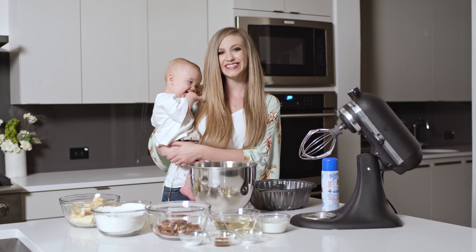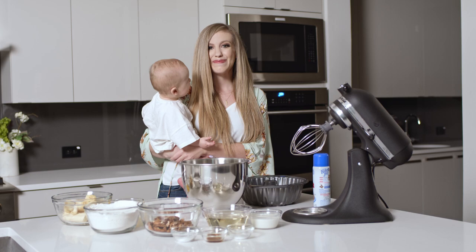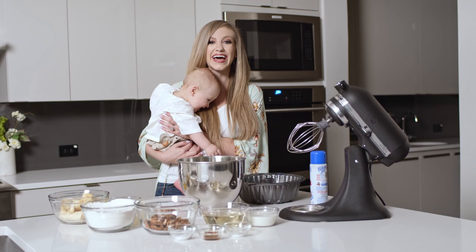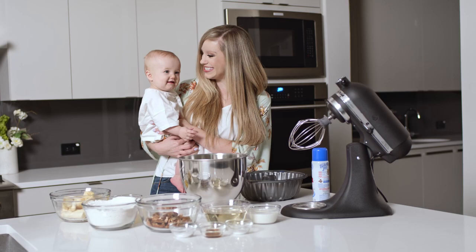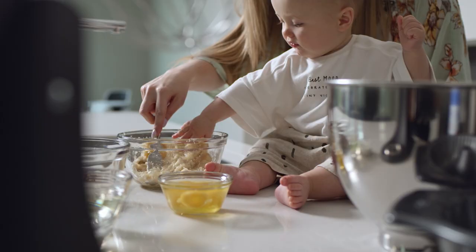Surprise daddy! Happy birthday! Judah and I wanted to do something special for you on your big day, so we thought that we would come together in the kitchen and make you some gluten-free banana bread. You are absolutely the best husband, the best daddy to Judah, and we wanted to do something that made you smile and feel extra special and loved on your big day, and so we are excited to try to put this together for you.